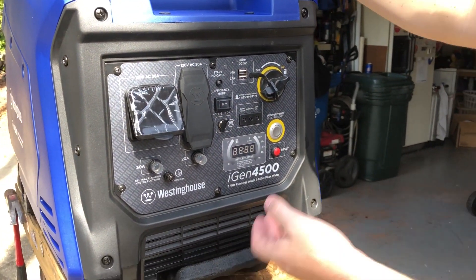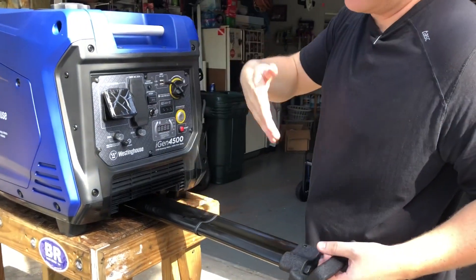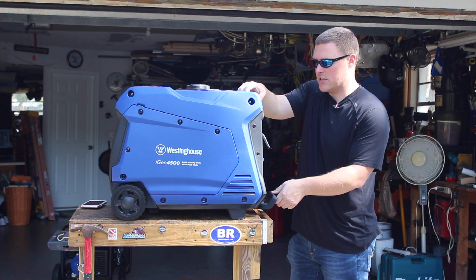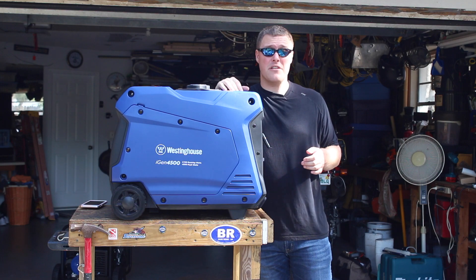Last but not least, this is a heavier unit, but you do have a telescoping handle. You have wheels on the back, and once you're on flat ground you can wheel this unit around relatively easily — nice feature. It's probably a two-man job to get this up on a table or in the back of a truck at roughly 105 pounds.